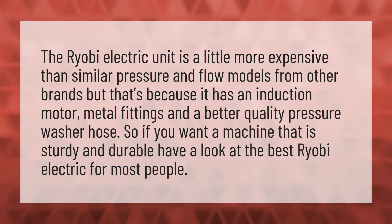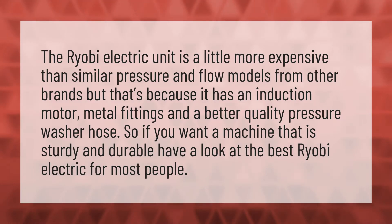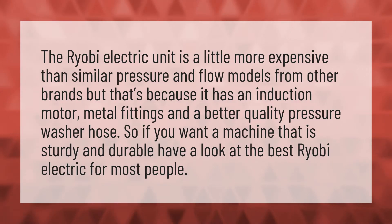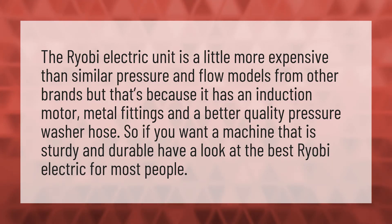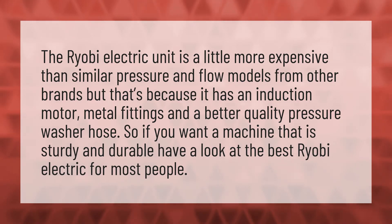The Ryobi electric unit is a little more expensive than similar pressure and flow models from other brands, but that's because it has an induction motor, metal fittings, and a better quality pressure washer hose. So if you want a machine that is sturdy and durable, have a look at the best Ryobi electric for most people.